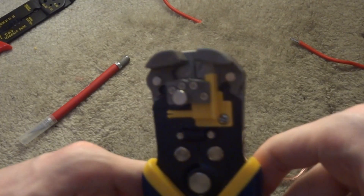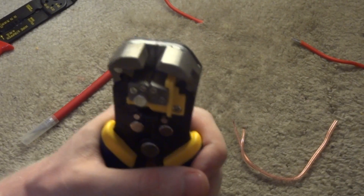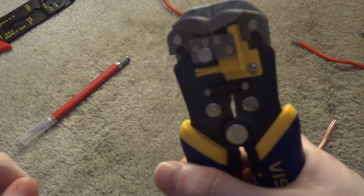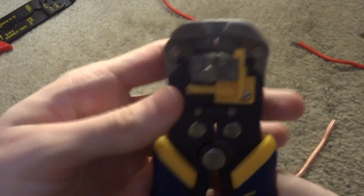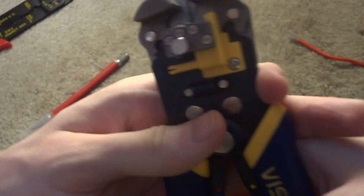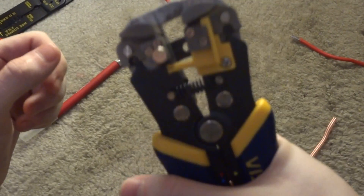This automatic self-adjusting wire stripper will strip the wire for you and also automatically adjust to whatever gauge wire you're using without any manual adjustment. The way it works is there's a set of cams: the first cam holds the wire in place and automatically adjusts to whatever diameter the wire is, while the second jaw does the actual stripping when it pulls away. There is also a length adjustment — you can push it in or out using the metered markings to set how much wire you want stripped off, whether a quarter inch or a full half inch, depending on your application.